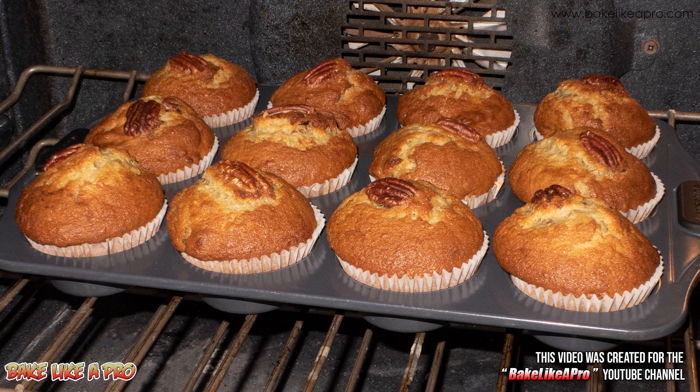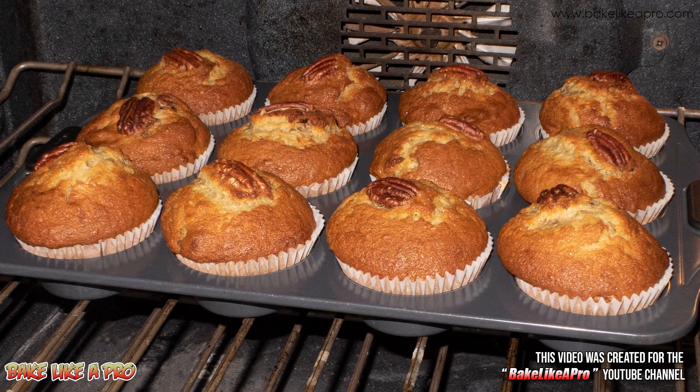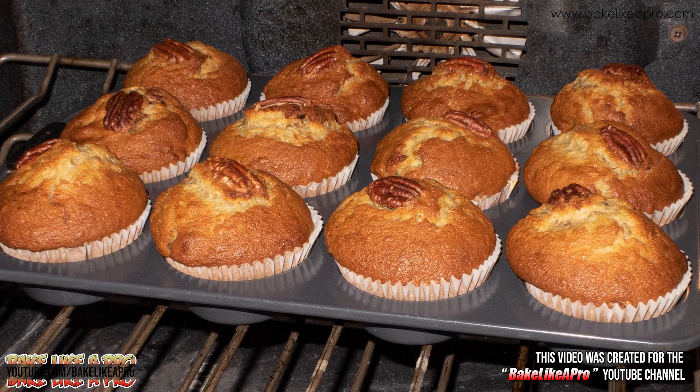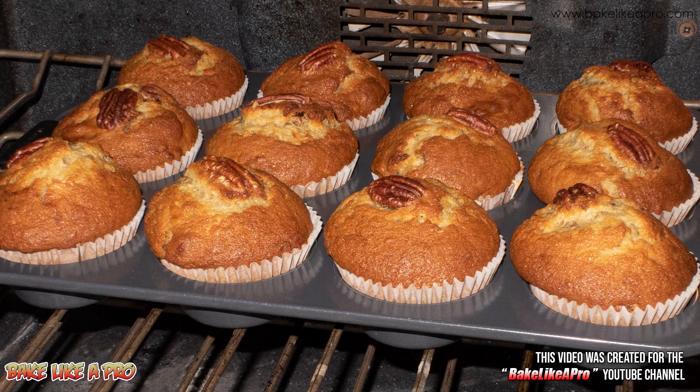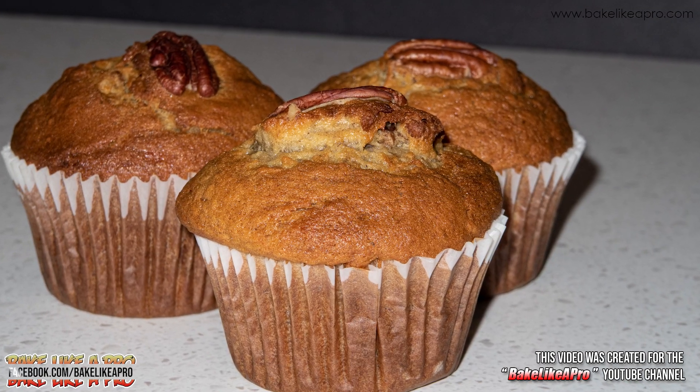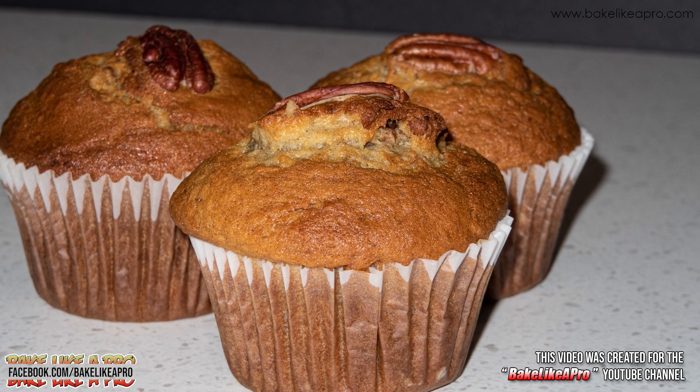Hey everybody, welcome back to my Bake Like a Pro YouTube channel. In today's really fun video I am going to show you an amazing recipe to make banana muffins, and in this one I'm going to use pecans, but you can also use walnuts instead. So let's get on with the ingredients.